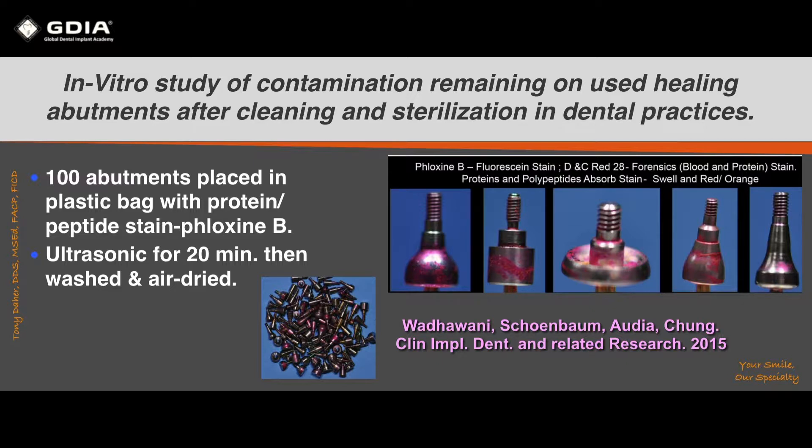I found this in vitro study by Dr. Budwani. He took healing abutments, cleaned and sterilized them as you would in any dental practice, then placed 100 abutments in a plastic bag with a staining solution and put them in an ultrasonic cleaner for 20 minutes, then washed them.